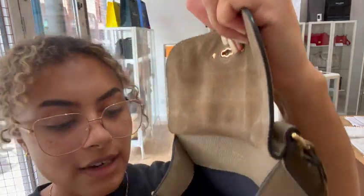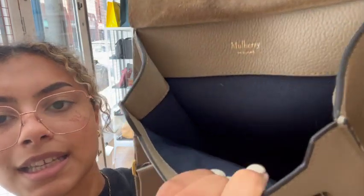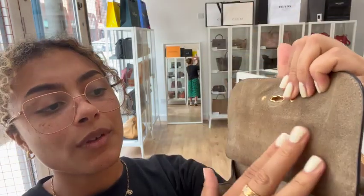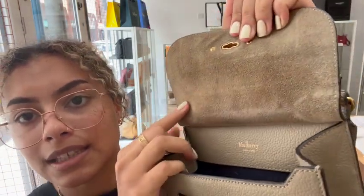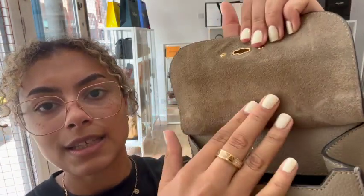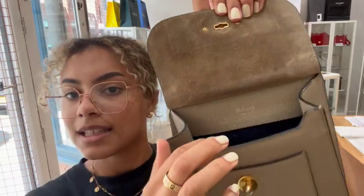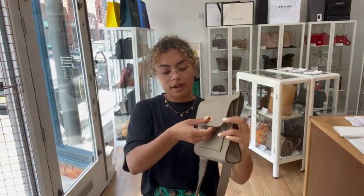And then the interior we've called good as well. The main interior — so this fabric lining — is in a really nice condition. There aren't any particular standout marks to show you in there, but we've called it good mostly for this suede flap here. You can just see that it has been used, it's kind of got a bit frayed. But other than that, you can still see that Mulberry logo really clearly. It is in nice condition in there, so that's why I've called it good all around.